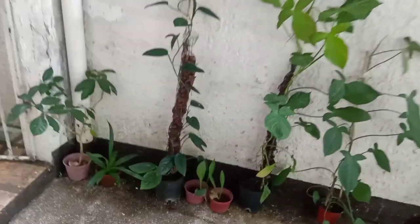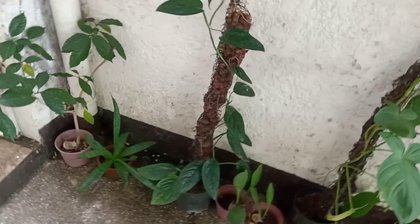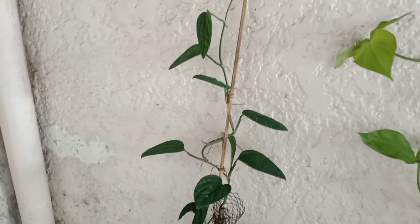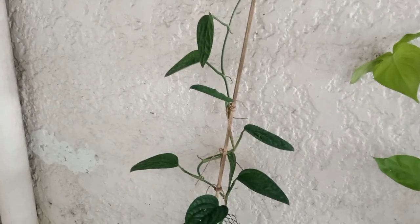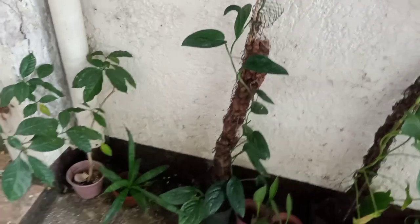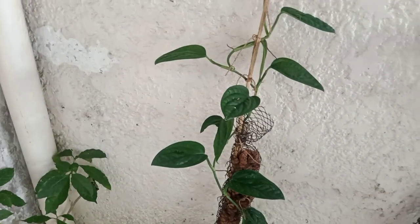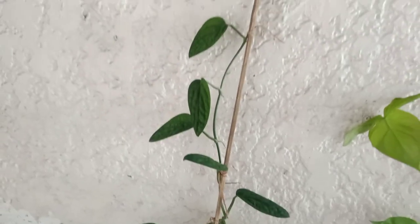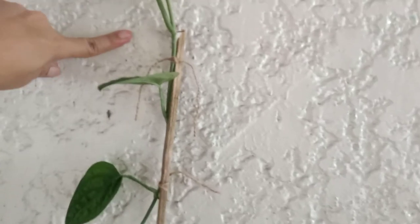Like for instance, this Monstera peru — from what I've heard, this plant's leaves can grow very very big. But since I was constantly cutting it, it hasn't developed that much. So I just decided to let it climb on this wall so I don't have to cut it. If it reaches here, I'll just attach a packaging tape so the roots could attach itself on the wall.